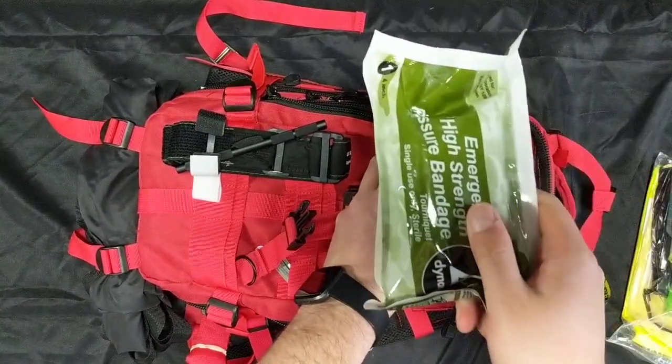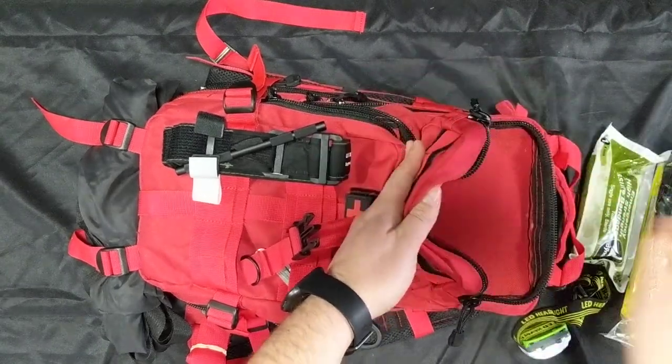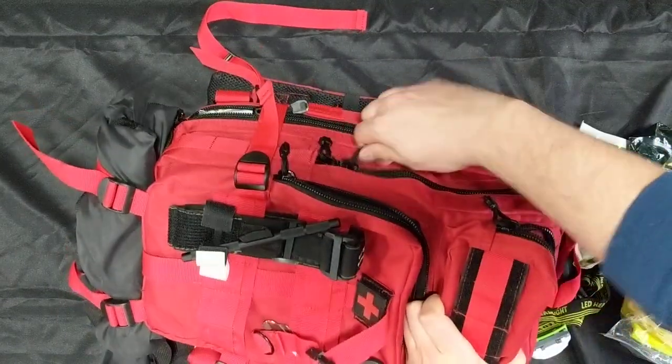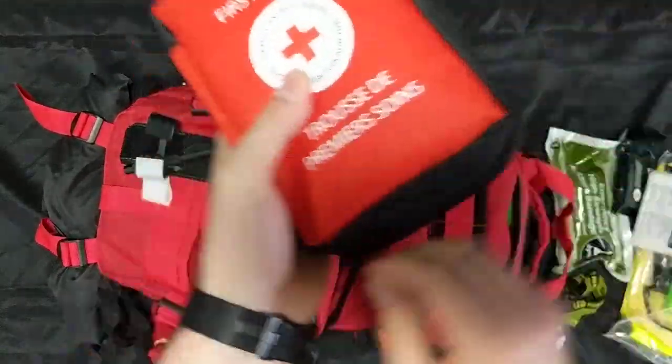Our top pouch has extra bleeding accessories: an Israeli-type bandage, compressed gauze for wound packing, and a compressed bandage for slightly bigger bleeds. Then our first major pouch has a wound kit.